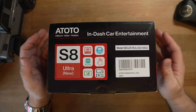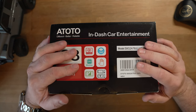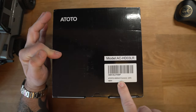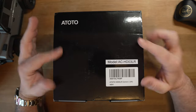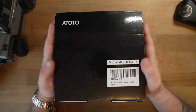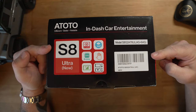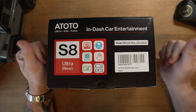Right, back to the bench — let's get this S8 unboxed. Here we have it: the Ototo S8 Ultra, new Gen 2 version. This is an Android-based operating system running on an octo-core processor. We've got two things to look at — the main car stereo and the HD-03 LR panoramic reverse camera. I've done a full video just on that specific camera and how to set it up — I'll put a link in the description. But we'll unbox both and go through the specs, fit it, and then run through how to use it.